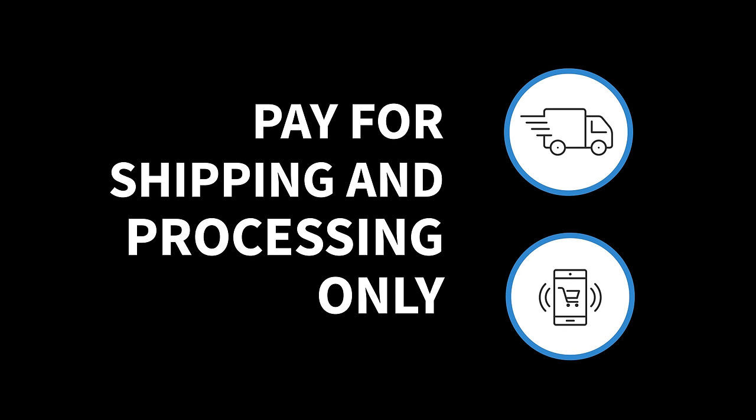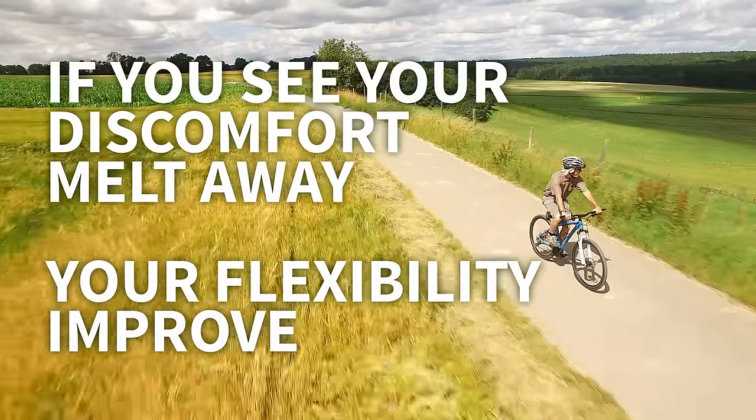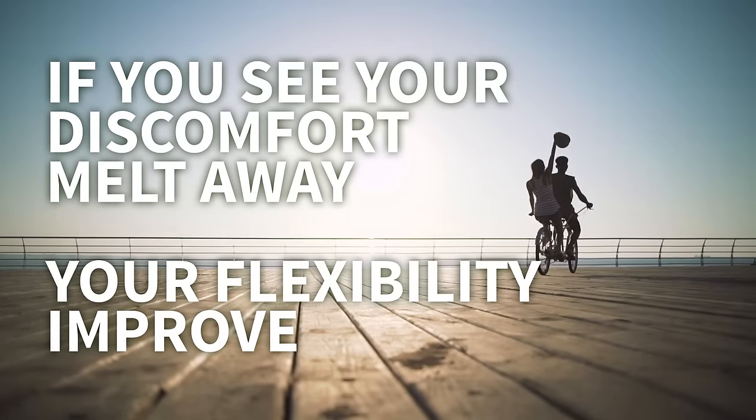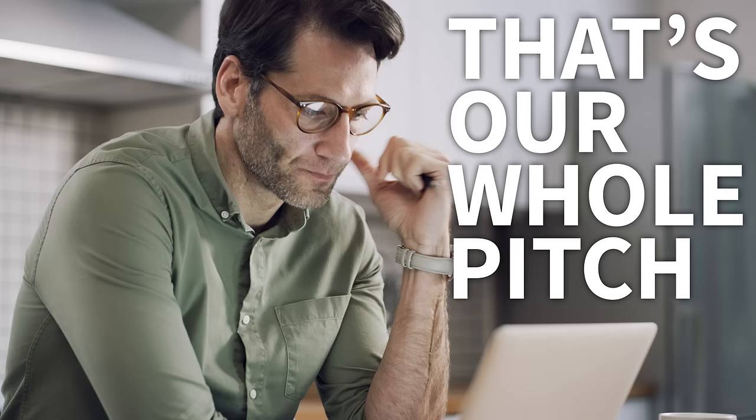Get a 14-day sample of Instaflex Advance where all you pay is the shipping and processing — no cost for the product. If you see your joint discomfort melt away and your flexibility improve day by day, then you keep using it. If you don't, you stop. And you tell your friends we're full of it.